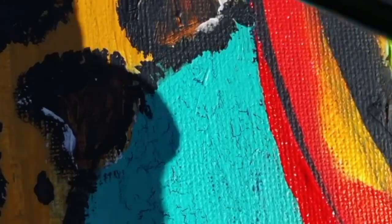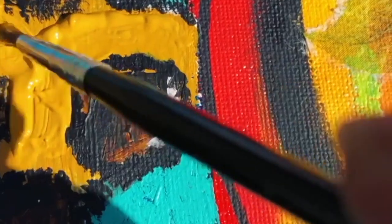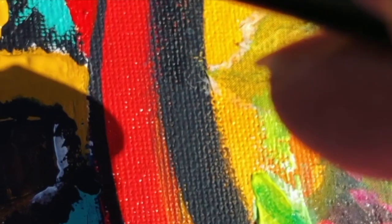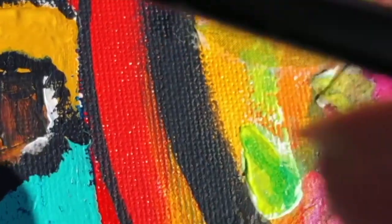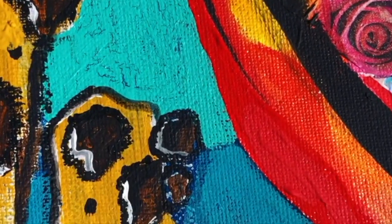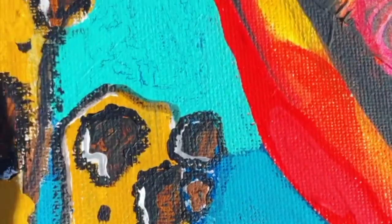Here I'm working on the leopard print — I love leopard print. In my next art video about this piece, I shall be revealing the whole piece in all its glory, and I really, really hope that you are going to like it. It took the best part of a week to complete, but I definitely feel it was worth it.